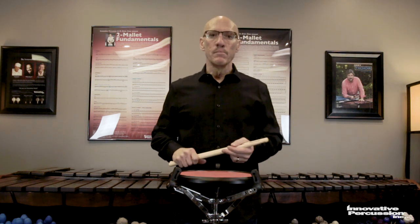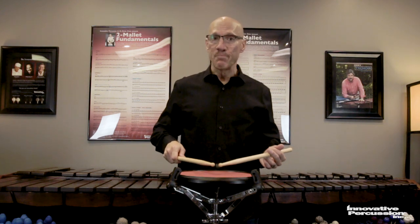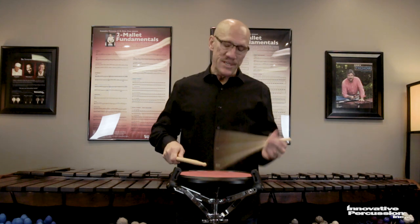Building rudiments from the back — learning how to break down rudiments and build them from the end of the rudiment itself. We're going to do that today with a single paradiddle. I'll start with a nice accent tap check for the single paradiddle, with a nice hand-to-hand flow, not tight.